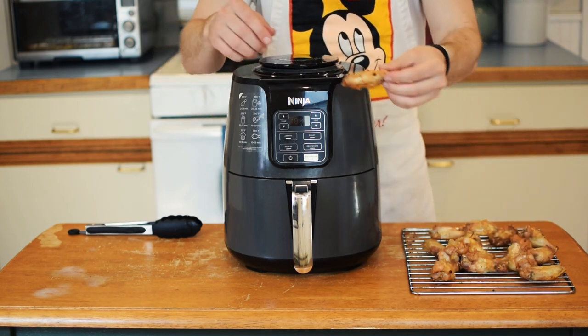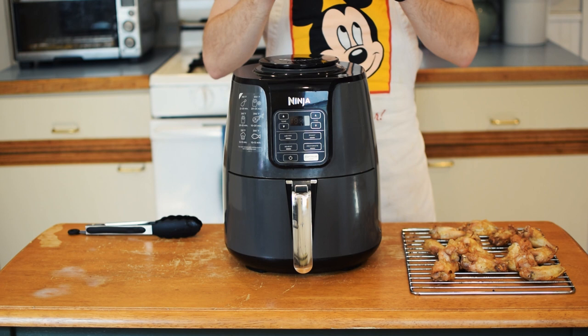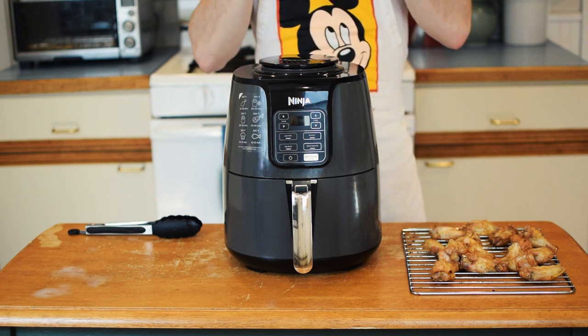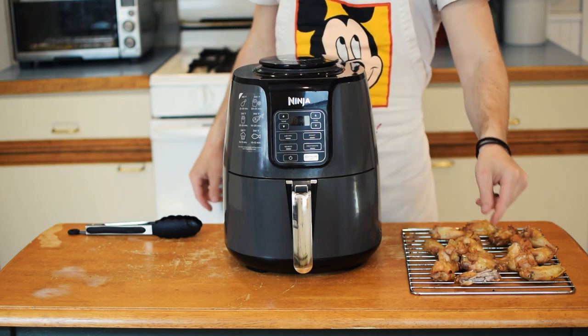Considering there's only about 50 calories in one wing, those on the carnivore diet may resort to chicken wings as a late night snack. Otherwise, one would have to consume approximately 40 wings to match a standard 25 ounce ribeye dinner.